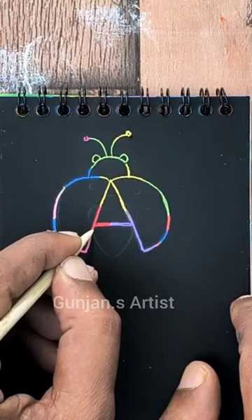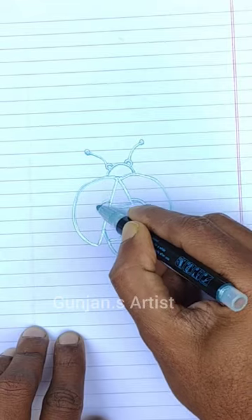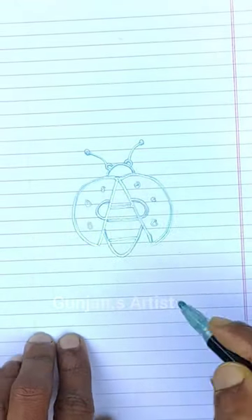Write a U at the bottom to connect them. Then draw a small C and a small inverted C, and finally draw six U's. Ladybug finish.